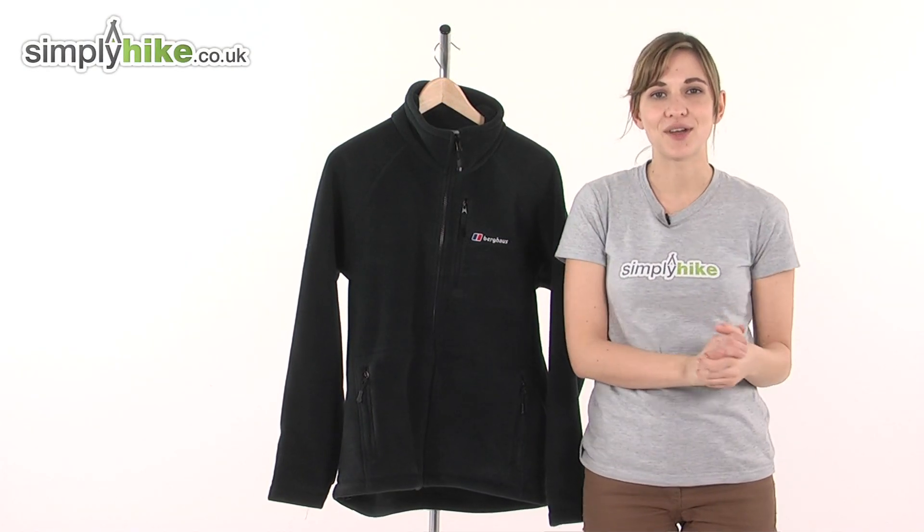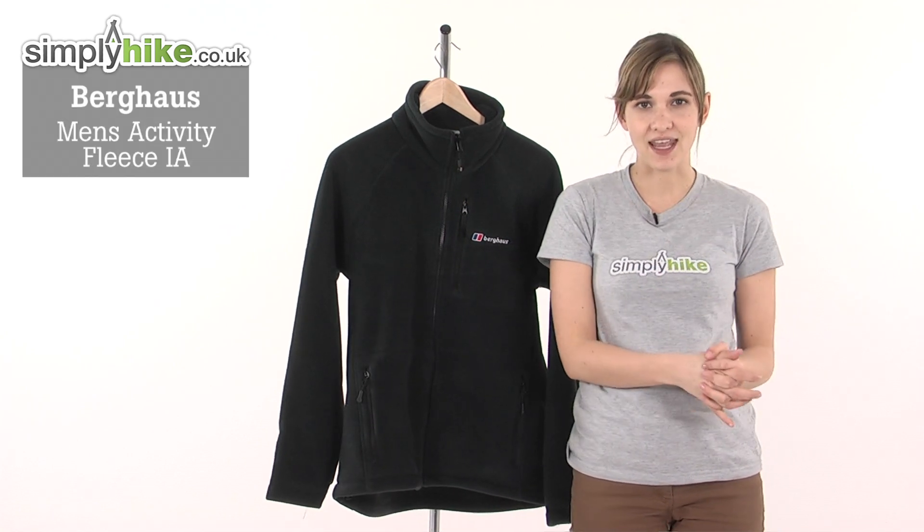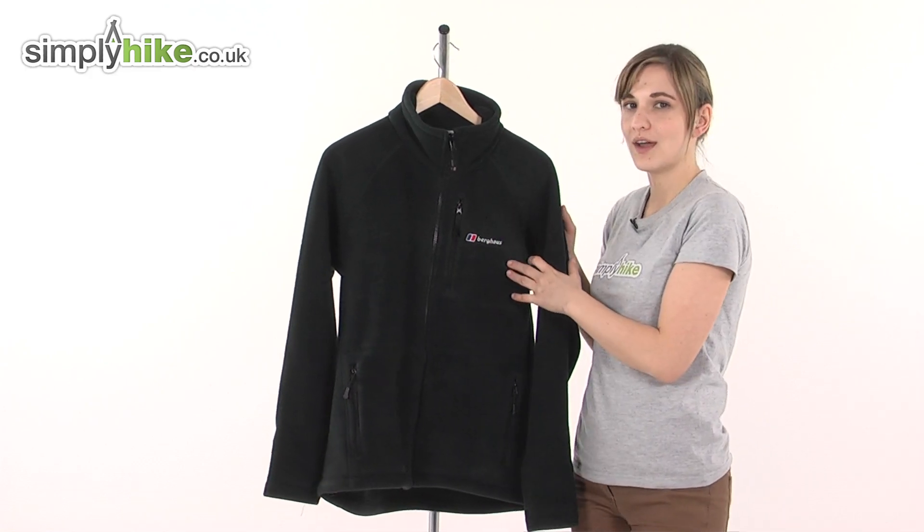Hi and welcome to simplyhike.co.uk. This is the Berghaus Men's Activity Fleece IA. The IA stands for interactive, as it's zip compatible with any other IA product from Berghaus.